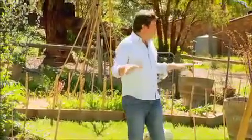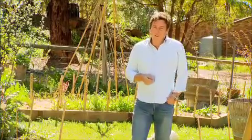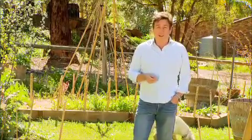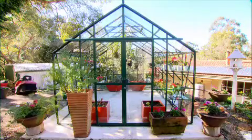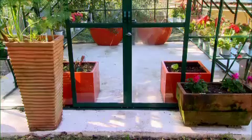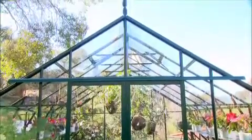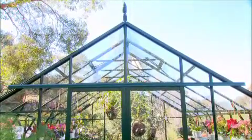I have this prominent area, so it's a chance to do something that's a real feature. I did a little research online and found Grow Fresh Greenhouses. Adding a greenhouse or glasshouse to your garden is one of the new trends these days, and these guys have developed a range of glasshouses called the Stately series, which come in a range of sizes to suit every garden.